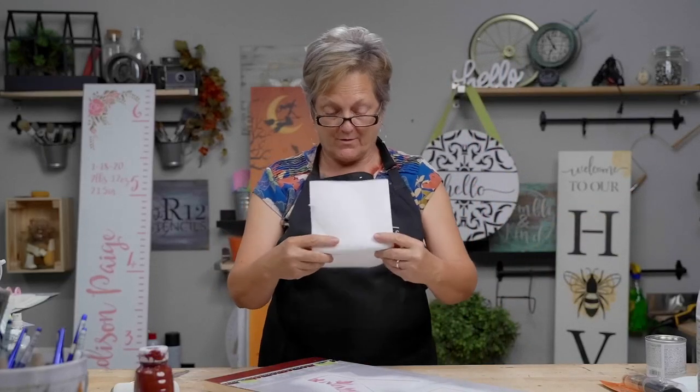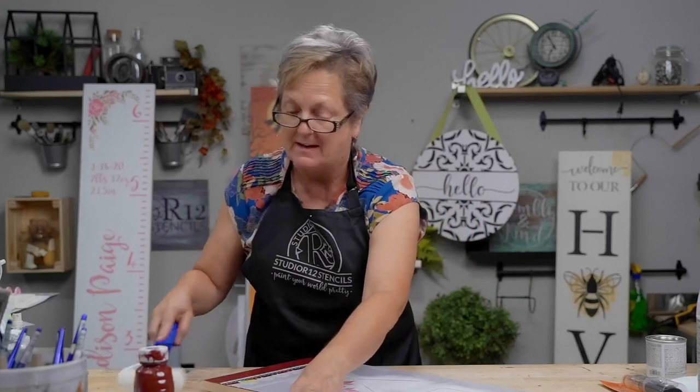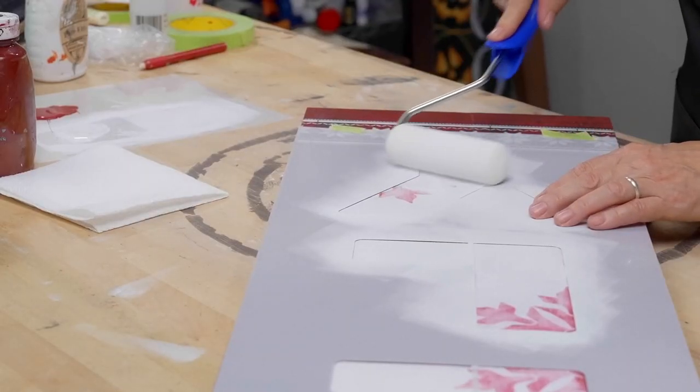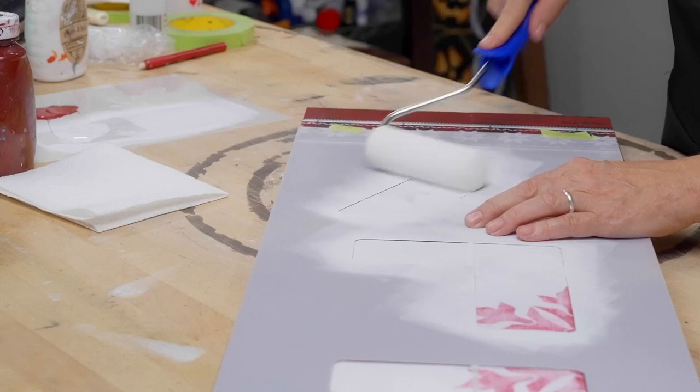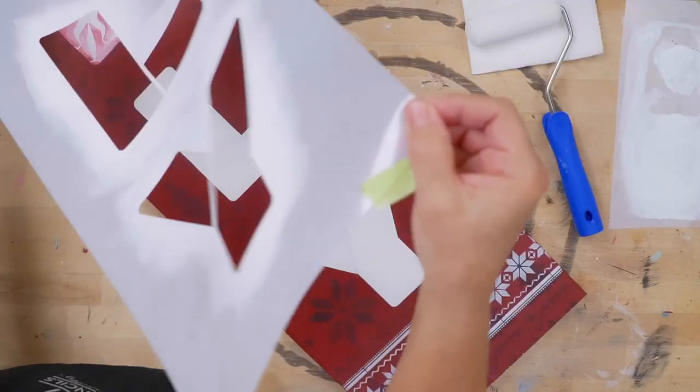This is one of those reasons you like and subscribe and share these videos — because we're not going to hide things from you. We are not going to design it first and then show you the perfect thing when it took us 15 tries to get there. I want to show you.